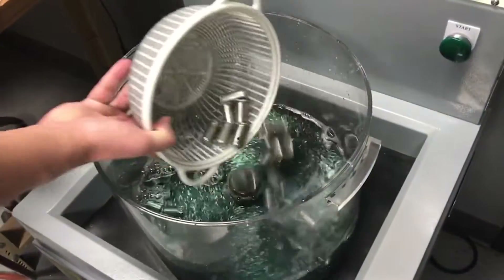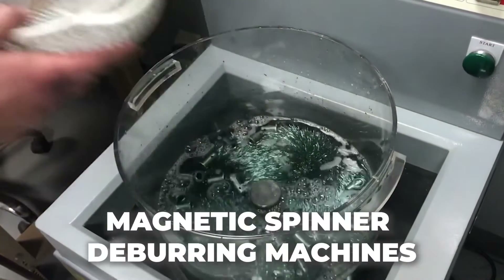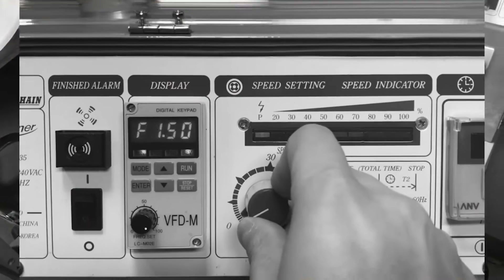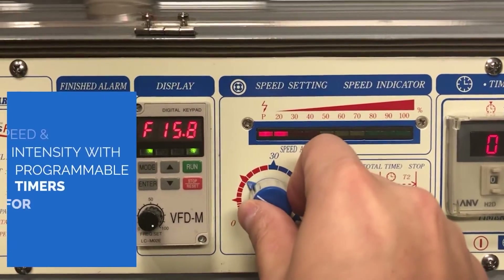At Technics, we take pride in offering state-of-the-art deburring solutions with our magnetic spinner deburring machines. Engineered to deliver exceptional results, our machines are built to withstand rigorous manufacturing environments while ensuring top-notch precision and efficiency.